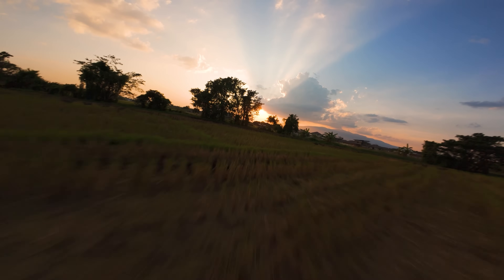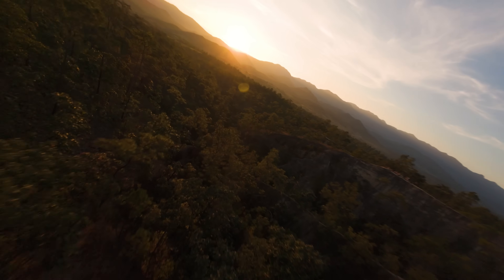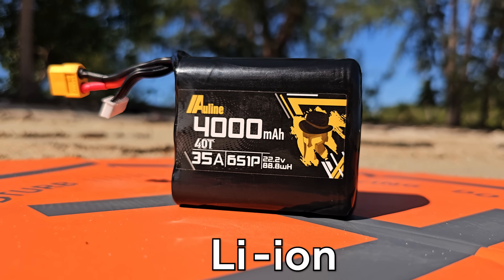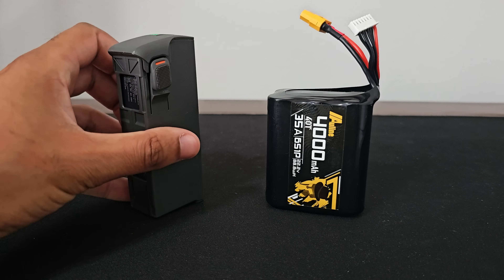Flying cinematic means flying smooth, doing things like mountain surfing or hitting a few gaps, but it's nowhere near as power hungry as flying freestyle or racing. Which means that now more than ever a lithium-ion battery starts to make sense. Lithium-ion batteries are much more energy dense than lithium polymer batteries.